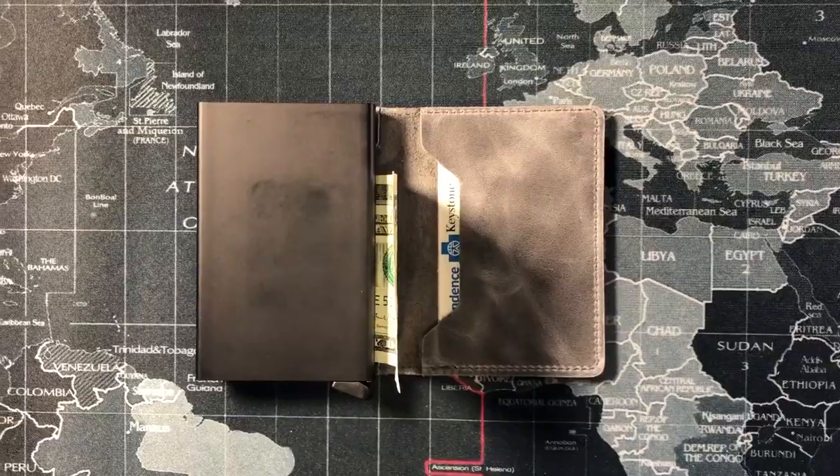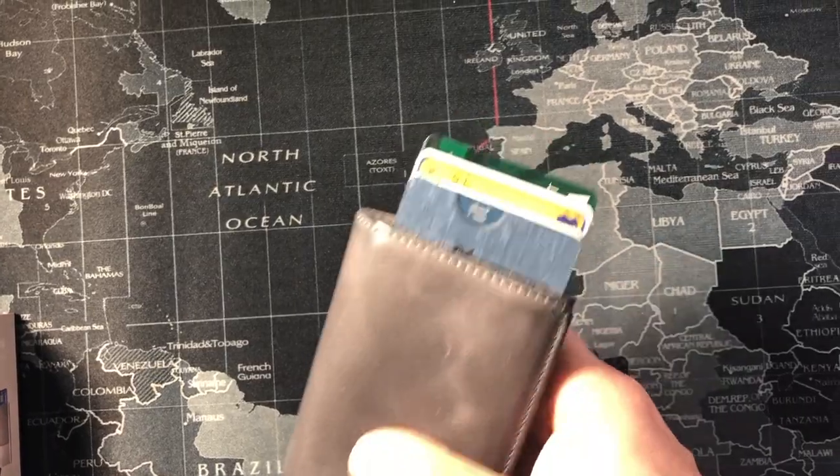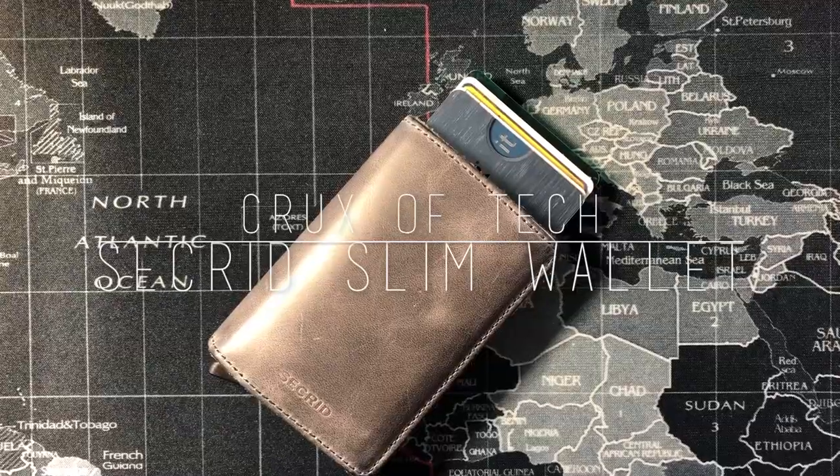Are you looking for a slim wallet? Not sure which one to get? Are you tired of your dad wallet? Maybe this video will help you make that decision. Hey guys, what's up, it's Pablo from Crux of Tech, and today we're going to be talking about the Secret Slim Wallet and why it's my favorite wallet right now.